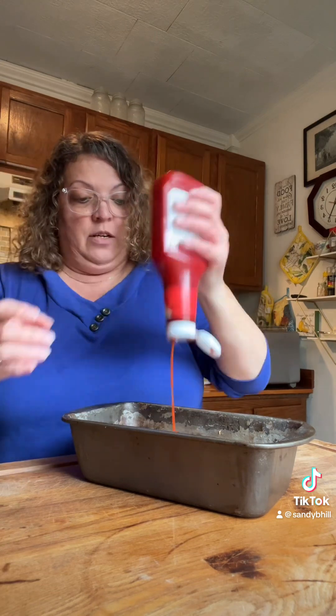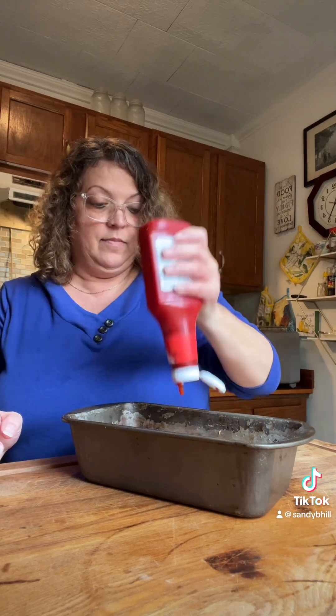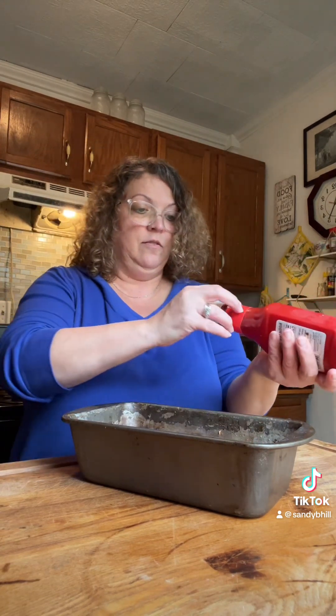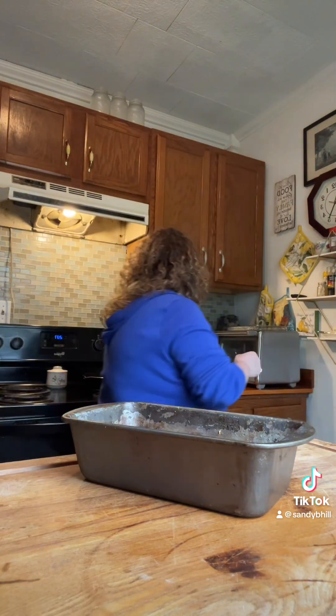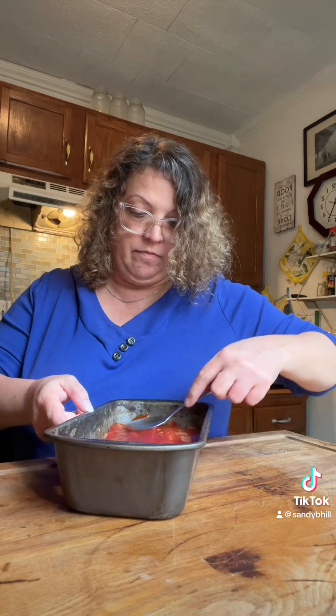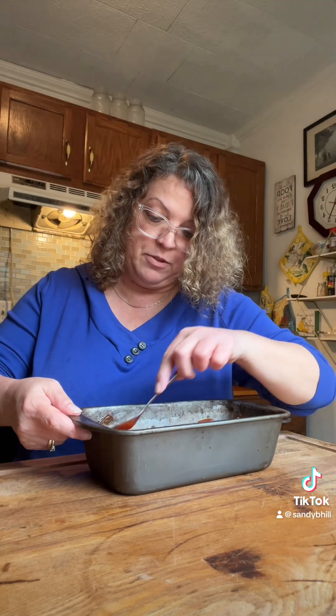Sometimes I will put bacon on top of this and let it cook just on top to add some extra flavor, but I'm not going to do that this time. I'm just going to smother the top with ketchup. I wish I had some bell pepper — that would be good. I had to get some at the store and I completely forgot. We like stuffed bell peppers too and we'll make those sometime soon.